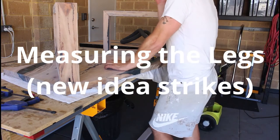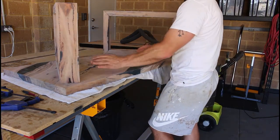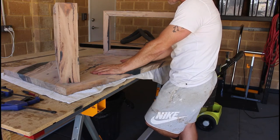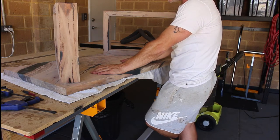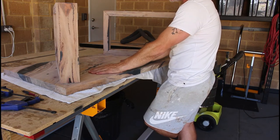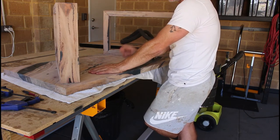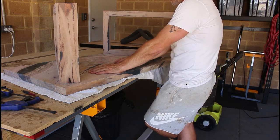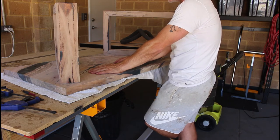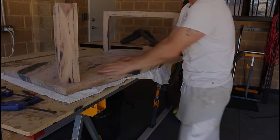The idea is we're going to have our legs angled — I've decided to change it at the last minute and it looks really awesome. Measure it up, mark them, drill, epoxy the little sleeves in, and then the final polish and we're done. Still a couple of hours of work left at least.